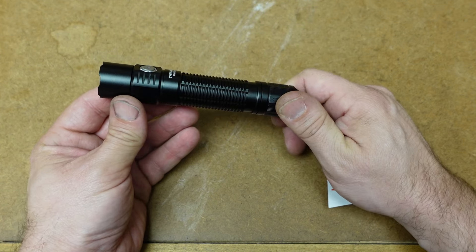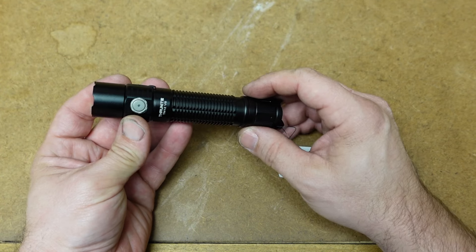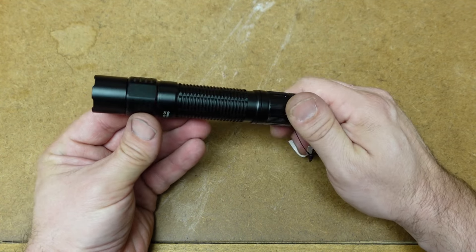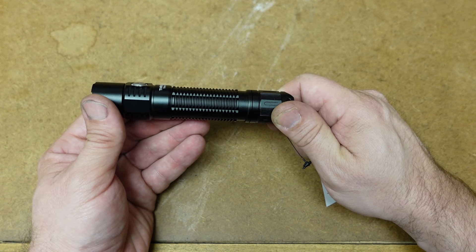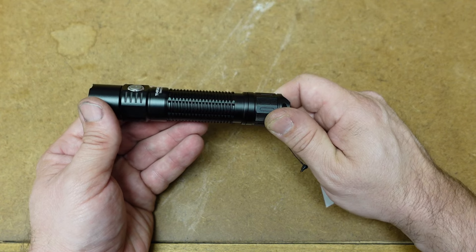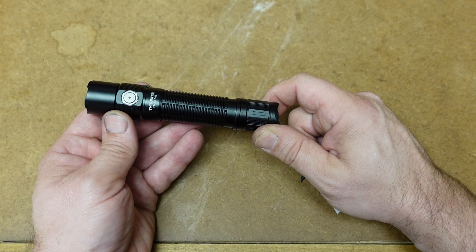Normally these ThruNites are finished really well, and this one looks like it is. I like the design of it. We have our charging port on the side. Let me go ahead and turn off the lights here in the garage so we can see how bright this light is, how well it works, and what the hotspot looks like. Then we'll take it outside and see how far the beam can be thrown.